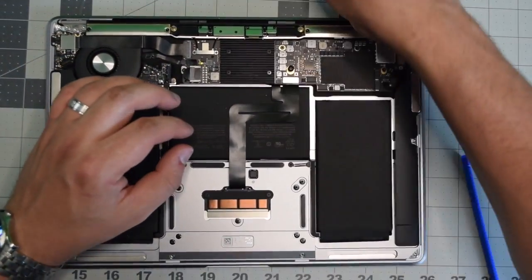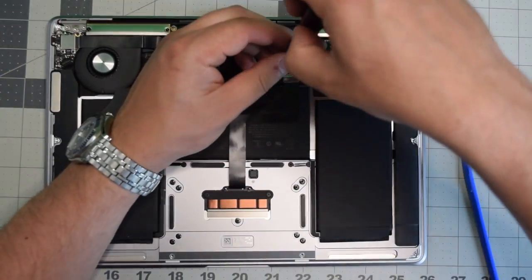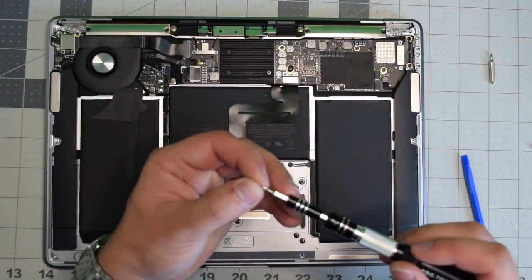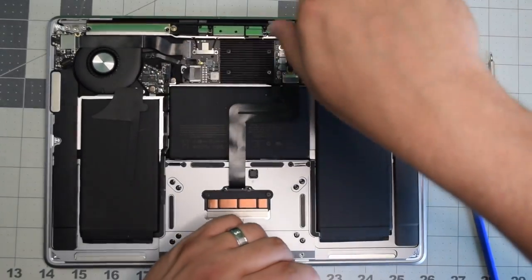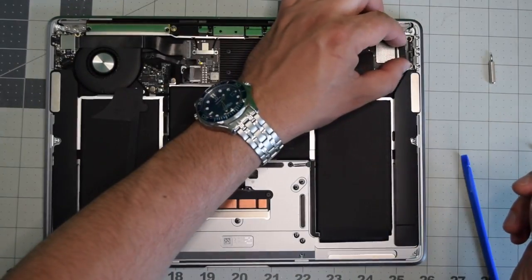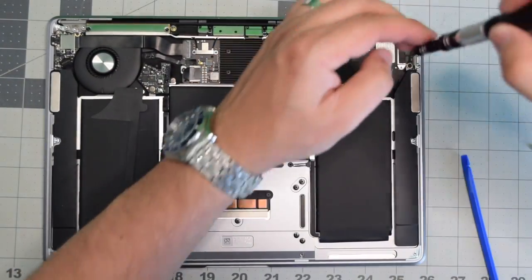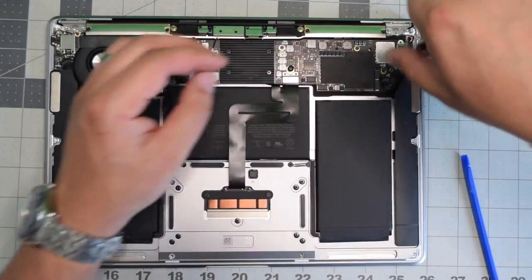Go ahead and place back the bracket for the trackpad and secure those two T4 screws. Now for the last bracket — the Thunderbolt bracket — place that back and secure those two T4 screws, and we're set.